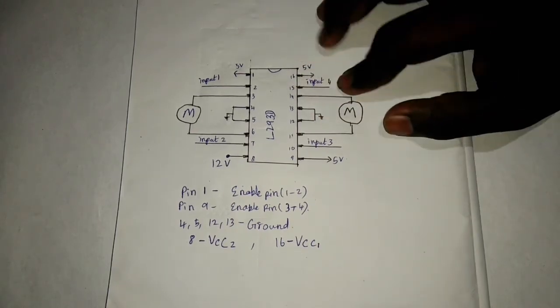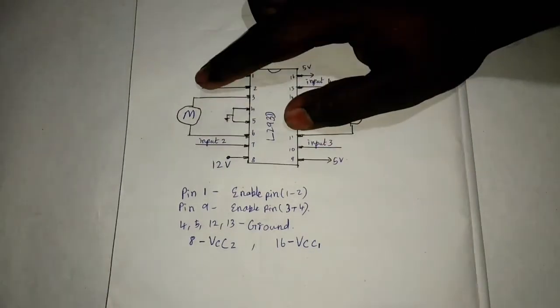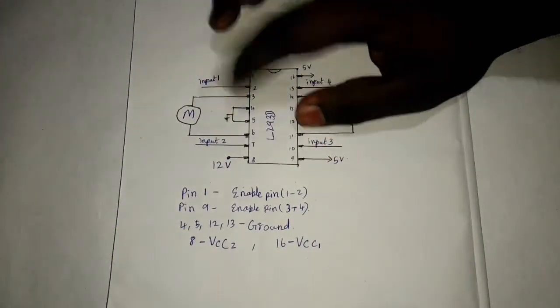We have 4 inputs: 1, 2, 3, 4. Here is high and low — left or high and right. That is the procedure.